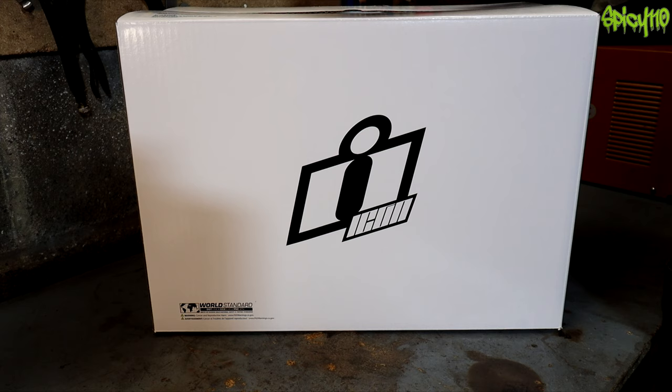For full transparency, Icon sent me this helmet — they've actually sent me a couple of my last helmets. But I wouldn't put a helmet on my head and put my life to it if I didn't believe in the product.